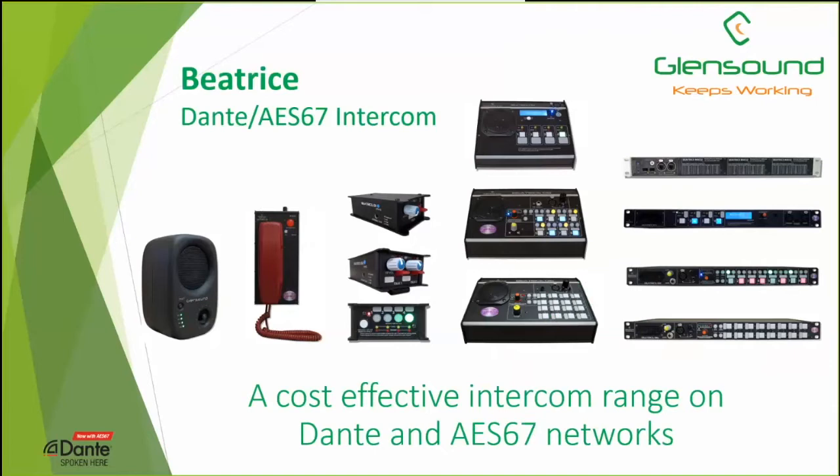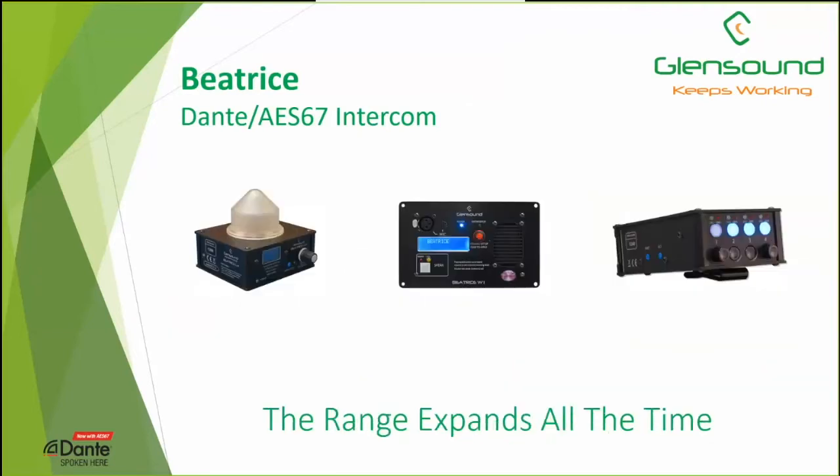Beatrice is the name for our Dante AES67 intercom range. This is the basic unit as it is now, with belt pack, desktop, and rack mount units up to 16 channels. We also have a phone unit — a one or two channel phone unit — which can be very useful for a quick pick-up-and-shout onto an intercom network. Our Dante speaker is very useful as part of many systems, particularly in a dressing room or green room. And we have a Dante mixer as part of the system.